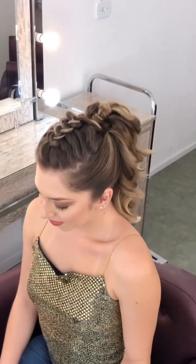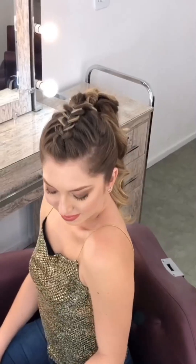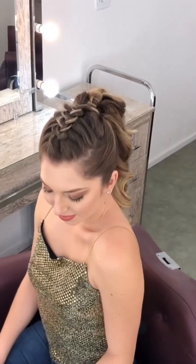The hairstyle is ready! It is a very prom-worthy and beautiful hairstyle. Let's meet in another video with another hairstyle or makeup tutorial. Allah hafiz!